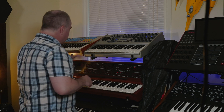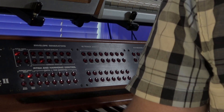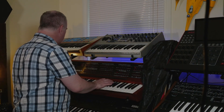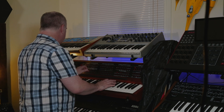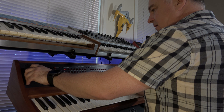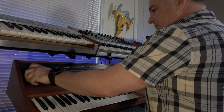The first thing we're going to play with is the pitch and harmonic control. I think of that like a tone wheel organ — you can add in different harmonics and it does sound very organ-like. I'll add in the second harmonic.